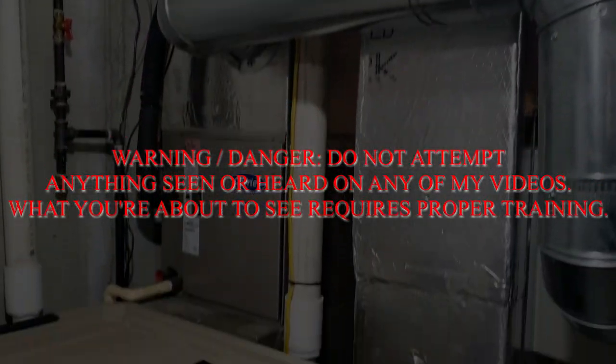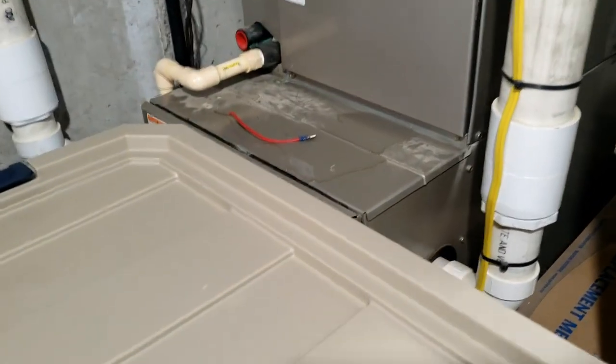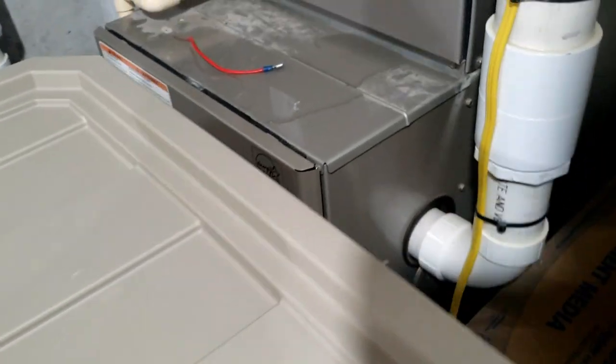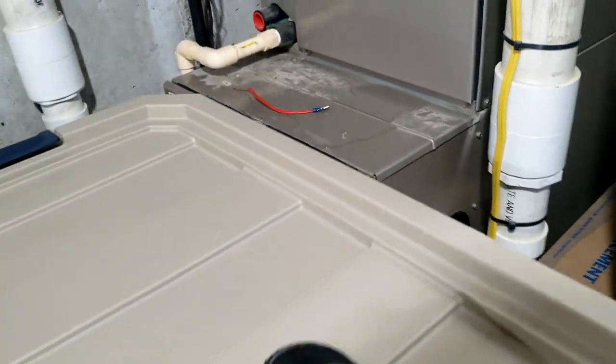We've got a heat pump that has auxiliary heat, which is a gas furnace, and it's not running. Look at that - I can see water. That ain't good. Let's see if we can get into this thing.